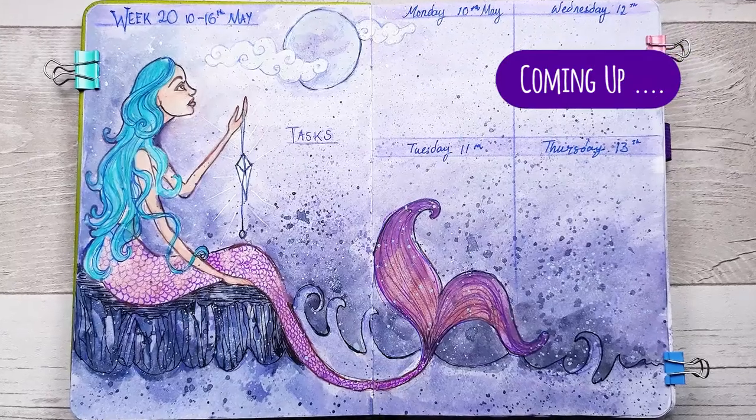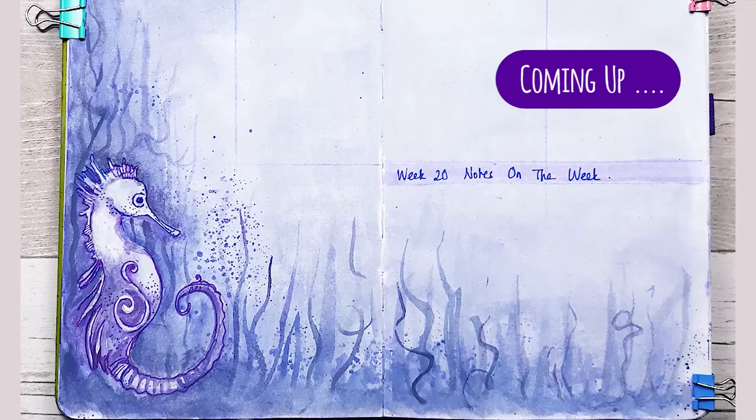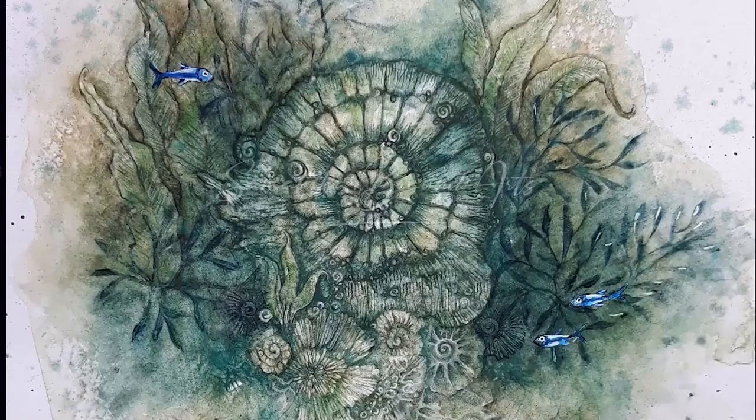Hi everyone, it's Sam and I'm back with this beautiful atmospheric mermaid weekly spread, the second in my mermaid series. I share the full process from the blank page on how I create this artwork, so let's get started.